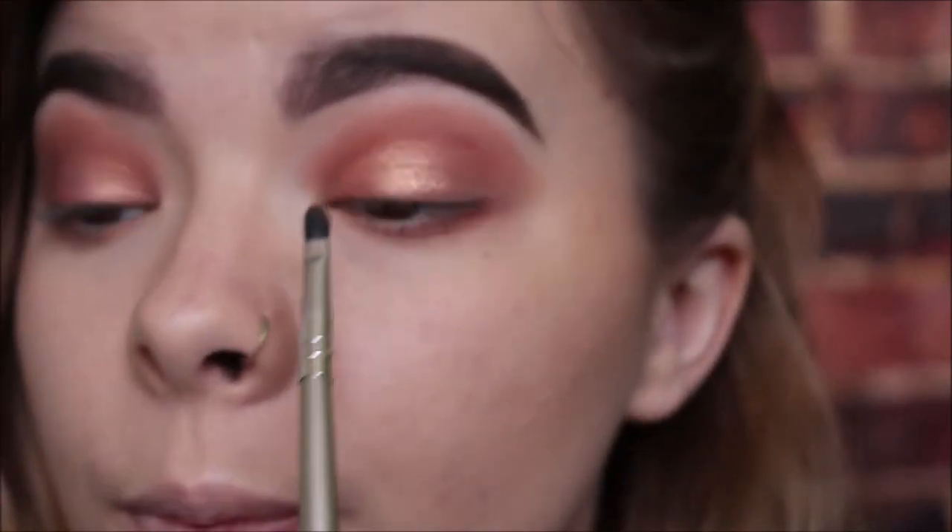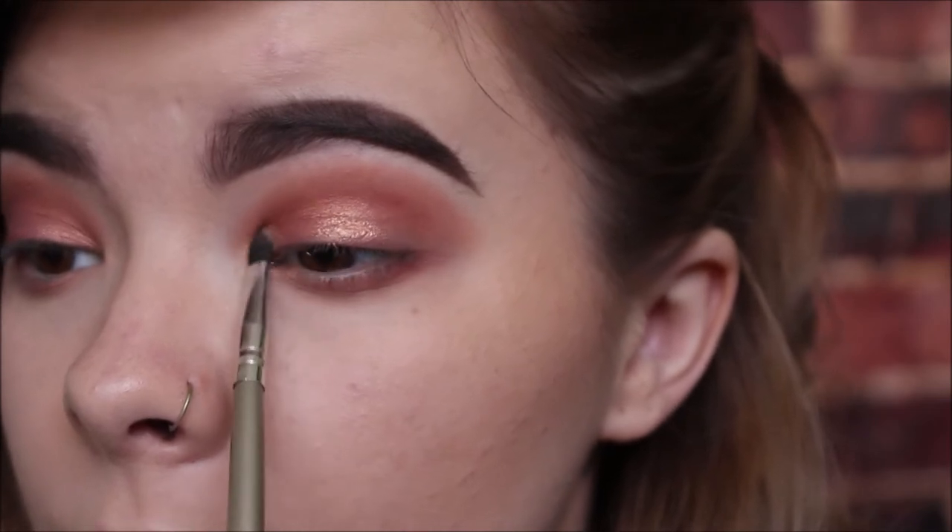With the same brush we used for our waterline, we're going to take the Peaches and Cream color from the Too Faced Sweet Peach palette and put that in our inner corner — just a little inner corner highlight.